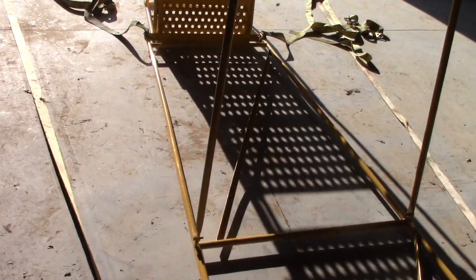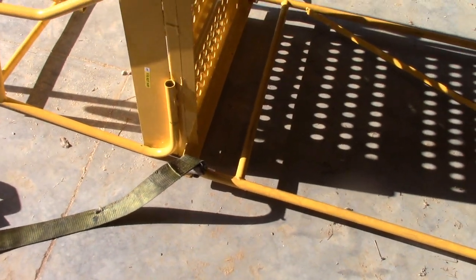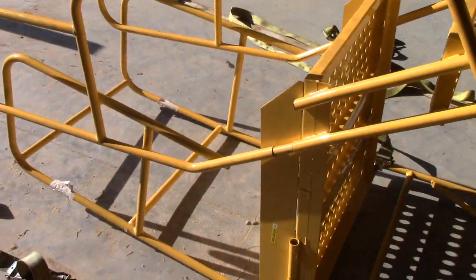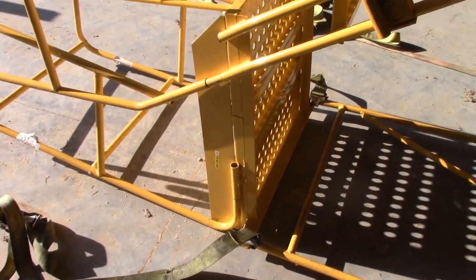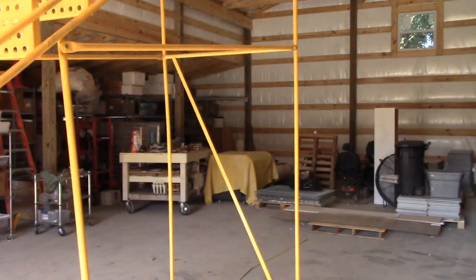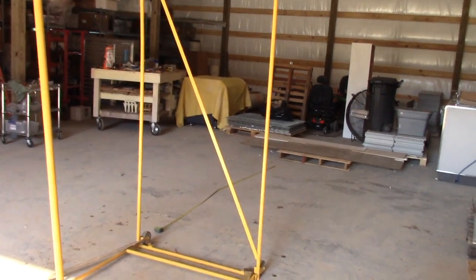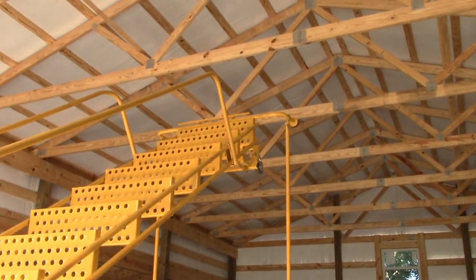I've got two straps positioned here at the top of the stairwell. I put the forks on my tractor wide; I'm going to pull the tractor up over the top of this, put those straps on there, and see if I can lift this up at least high enough to get it to where it's wanting to tip forward. I know I can't lift it all the way up, but if I can get the balance going that way, then I can slowly lower it. We'll have to see how this works.